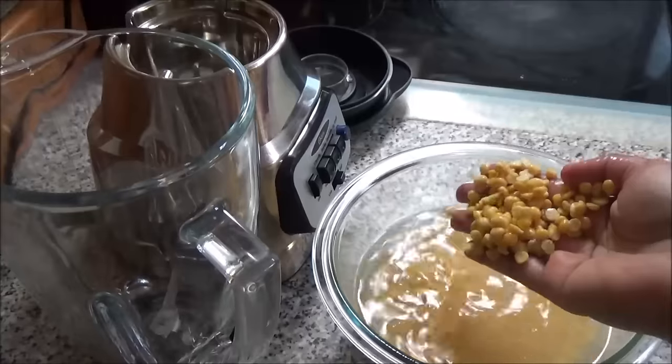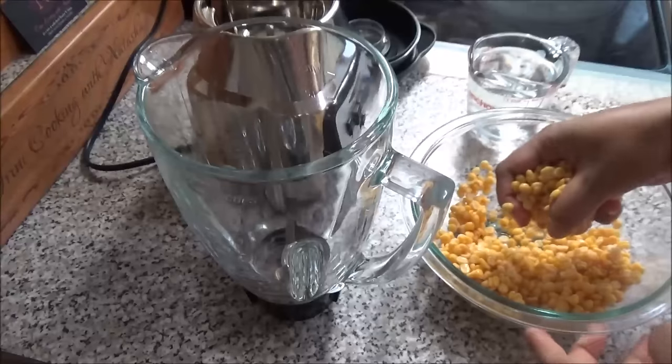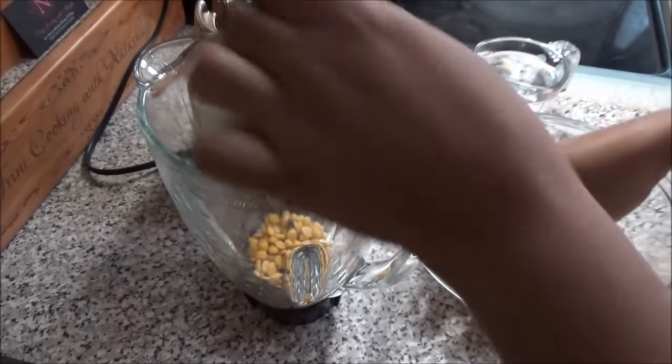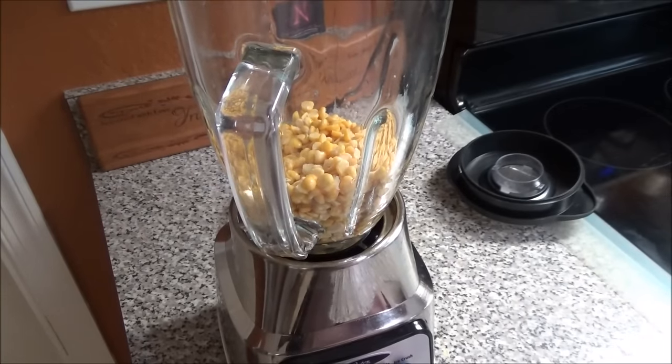What you're gonna do now is drain this water out. Take your split peas and place them into your blender. Now I have one cup of water here but I'm not gonna add all of it.